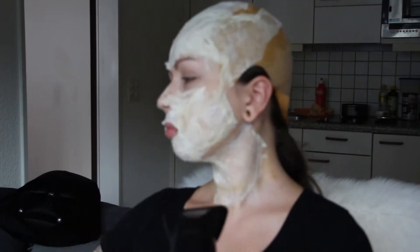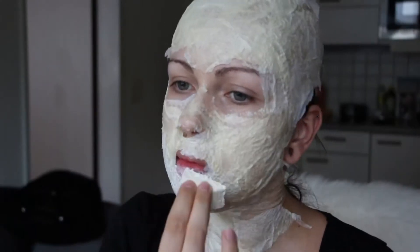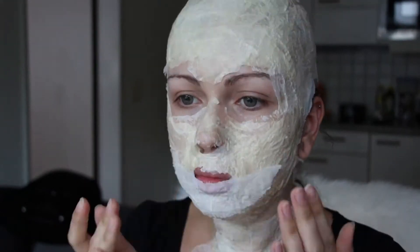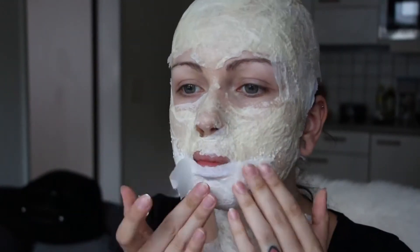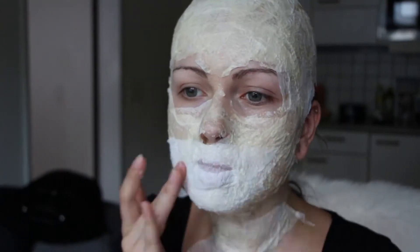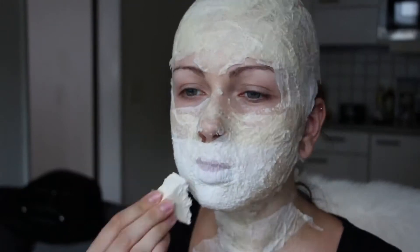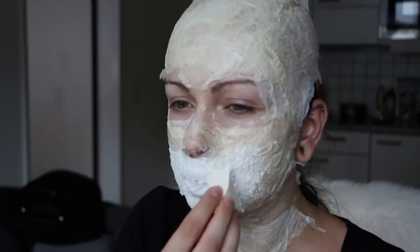Then I covered up my mouth and put the latex on my lips so I can cut my mouth open later and look more zombie-like — not too clean.